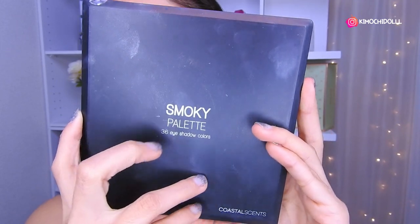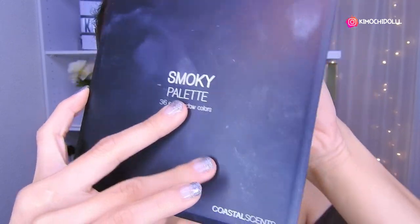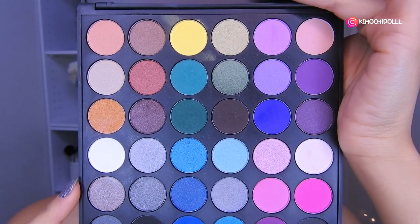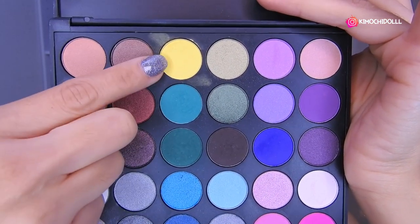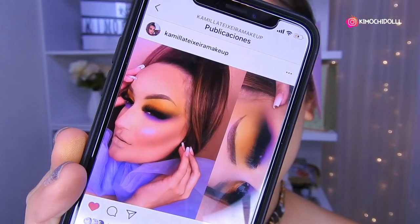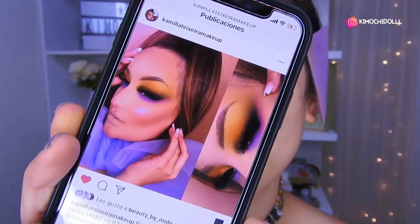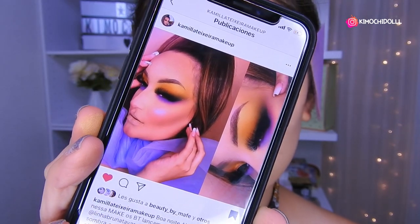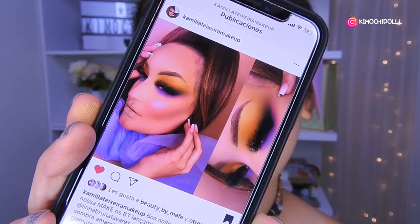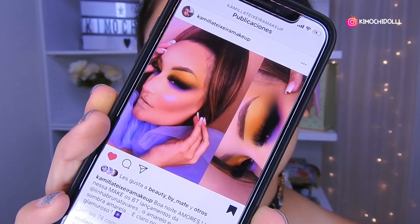I'm going to be using the Coastal Essence palette, the smokey one — it's a bit hard to open. So I'm going to start using this yellow here. The makeup I want to recreate is this one by Camila — she's a Brazilian woman who makes very dramatic makeup looks, but they're super beautiful. You can do it in your own way, however you like. Let's see how it turns out.